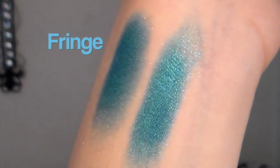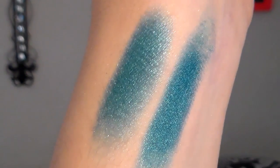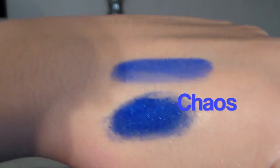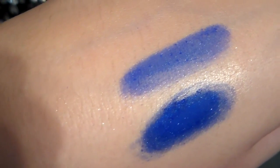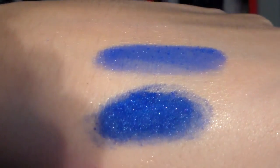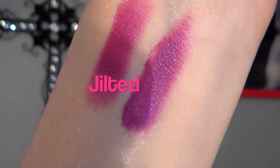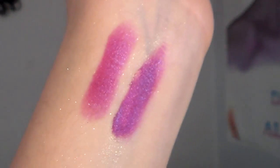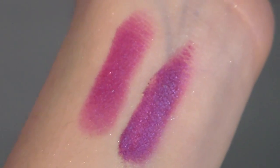This is a really gorgeous aquamarine blue that does have a bit of shimmer and iridescence to it as well. Chaos is a deep cobalt ocean blue, and this one is one of the colors that I think you definitely need a primer to see its true color. It definitely has an iridescence to it and it really pairs great with all of the rest of the colors.